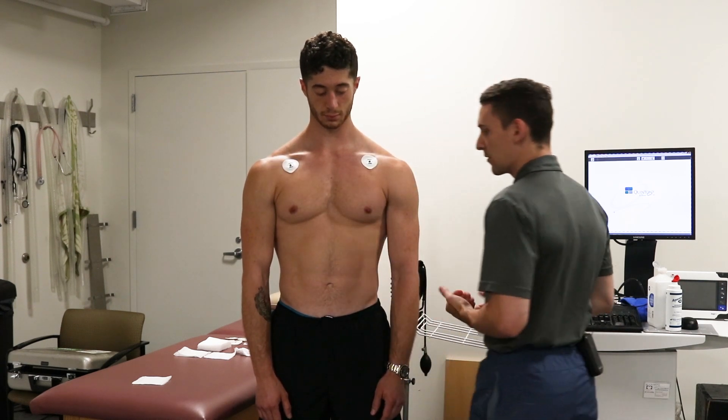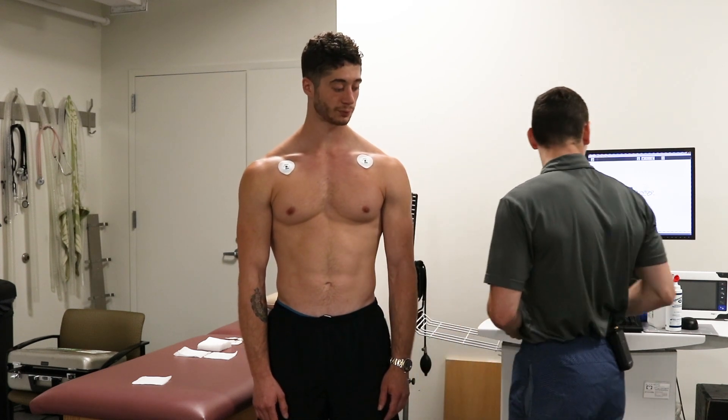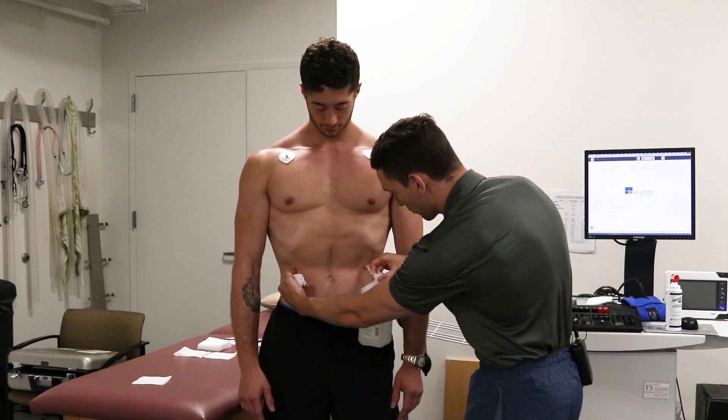We'll place our second electrode. The next one we're going to focus on is the right and the left legs. We start by asking our subject to suck in and inhale until we can see the bottoms of their ribs.